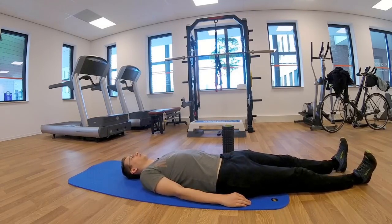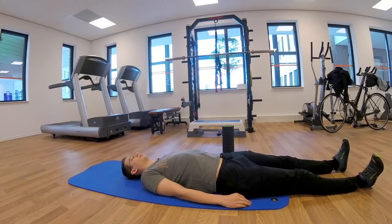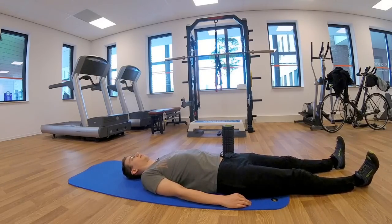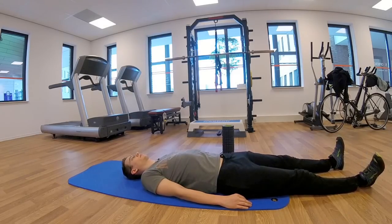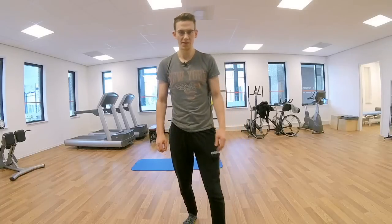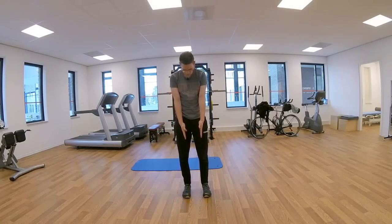Let me just try. So sometimes you can crack them like that — for me it doesn't work at the moment. The second thing you can try is if you stand with your feet parallel, swing like this.